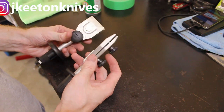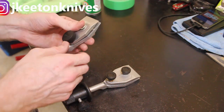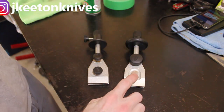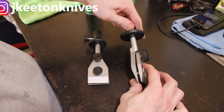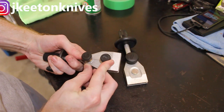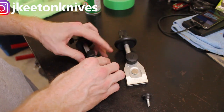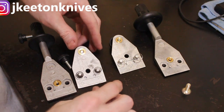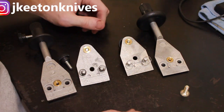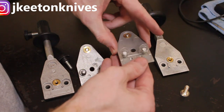Next we'll go over the comparison between the Tormek knife sharpening jig and the Wynn knife sharpening jig. They look very similar — probably because Wynn straight-up copied Tormek's design. There is one major difference: the front bolt. It's very low profile on the Tormek and very high on the Wynn, which will actually get in the way when flipping your blade. The Tormek jig is of better construction with better castings, but functionally the two are identical after you modify the high-profile bolt.